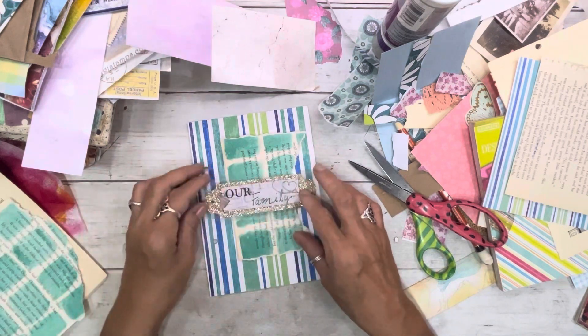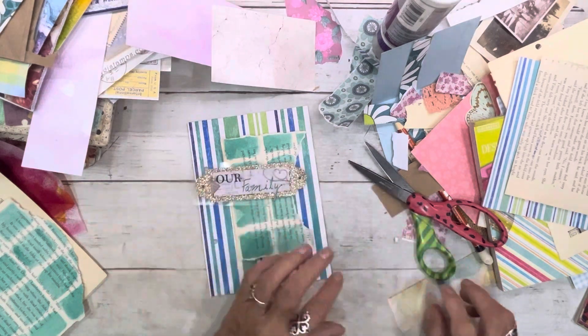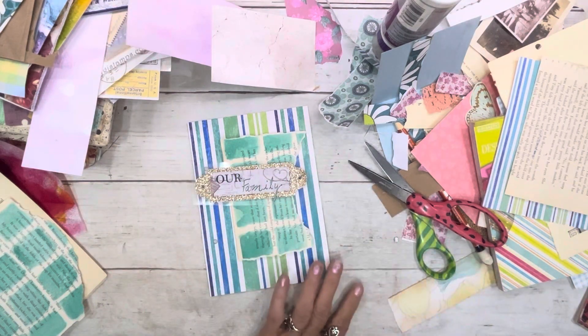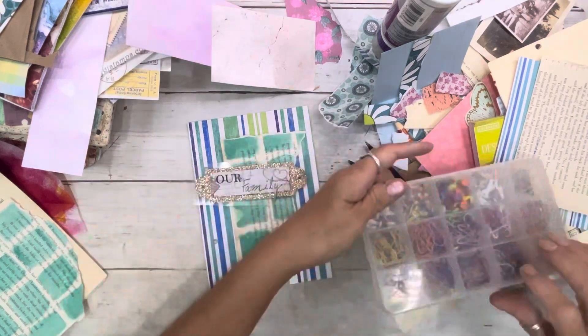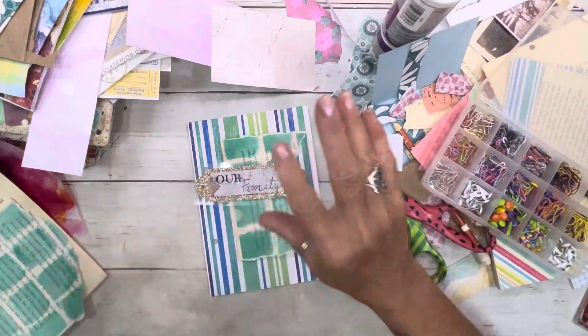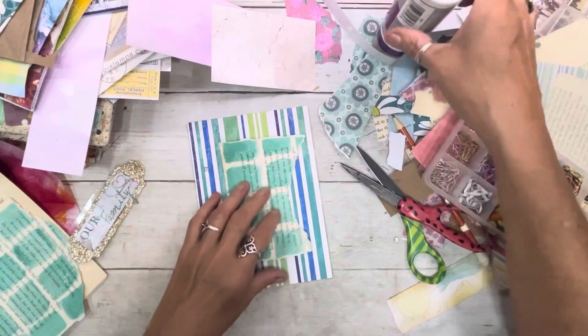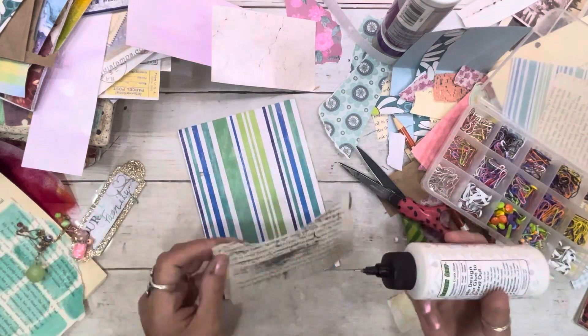Oh, 'Our Family' — that's pretty. Done. And we could put, you know, those brads — oh my gosh, y'all, thank you, my dudes. You know, these things. Let's do that real quick. Everything's so dusty. This I'm gonna put down with my art glitter glue.